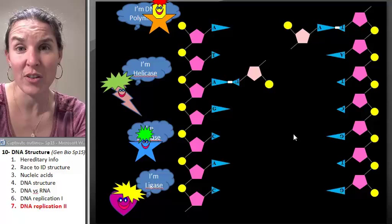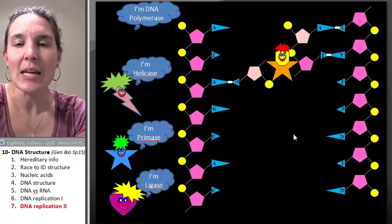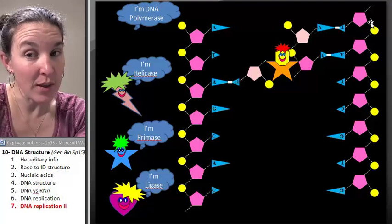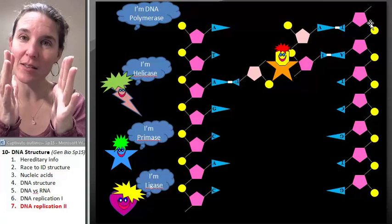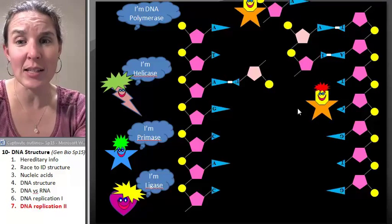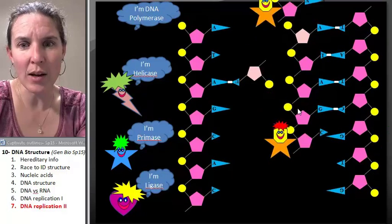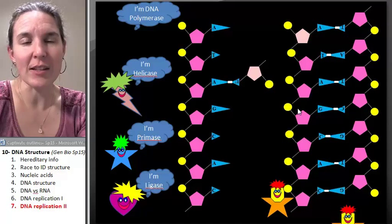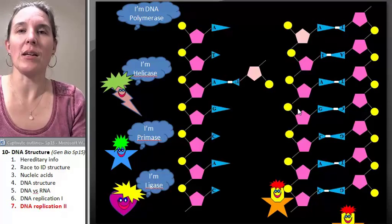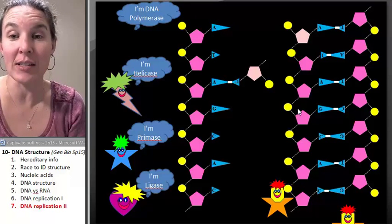DNA polymerase is going to get some DNA nucleotides. DNA polymerase is going to attach matching DNA nucleotides to the split-apart template. It brought in a thymine nucleotide to bond to the adenine nucleotide, then it goes out to get another one — and another one and another one. DNA polymerase is the enzyme responsible for adding in the nucleotides in the appropriate location.